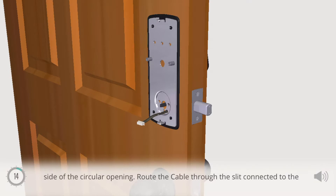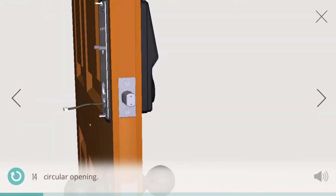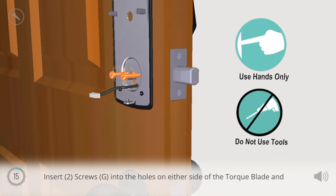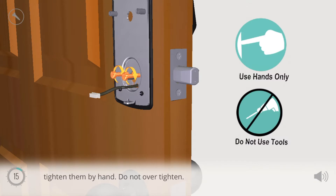Route the cable through the slit connected to the circular opening. Insert two screws G into the holes on either side of the torque blade and tighten them by hand. Do not over tighten.